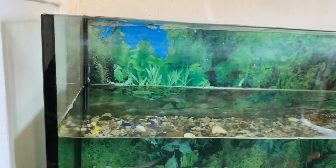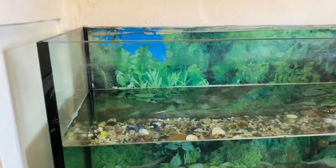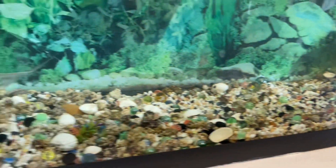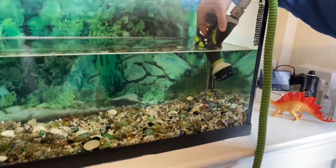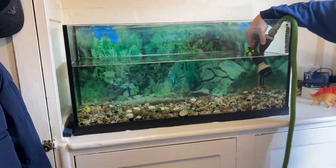All right guys, we're washing the fish tank and now filling it up with the water — clean water for the guys to live in a good environment. We'll show you how we put them in after we've finished washing everything.